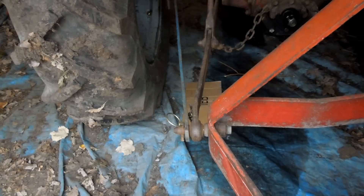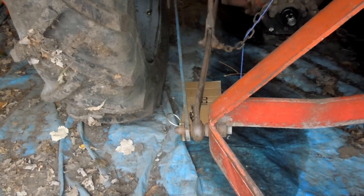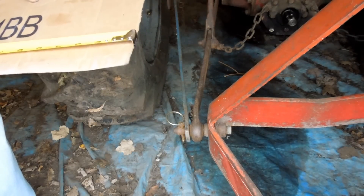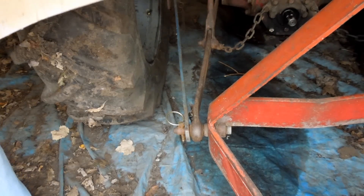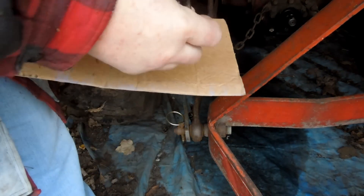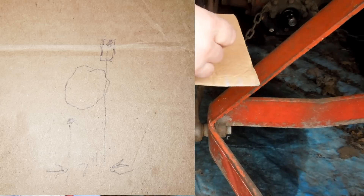Which would probably be easier if I didn't have a three-point implement on there. But you do what you can with what you got. Get up on top of the tractor. Okay, that line right through the B is the distance — seven inches, center to center. There's the rear axle, there's the pin, that's the linkage, and that's the hole. If I come down here, that's seven inches.